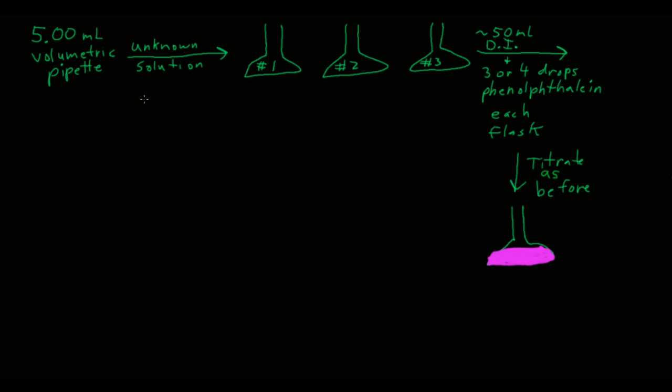Next, for your unknown solution, use a volumetric pipette to pipette 5.00 milliliters of your unknown solution into each of your three 250 milliliter Erlenmeyer flasks. Before you do this, rinse each flask three times with deionized water. After adding the unknown, add about 50 milliliters of DI water with your graduated cylinder and three or four drops of phenolphthalein. Then titrate as before with the same sodium hydroxide solution to the end point — one drop makes the solution go from clear to pink.